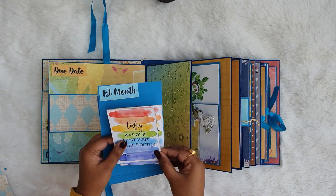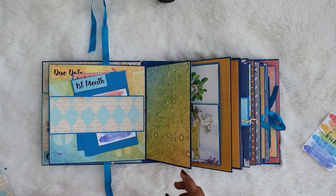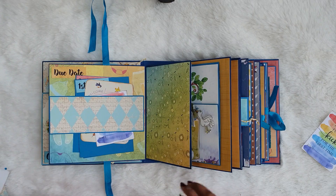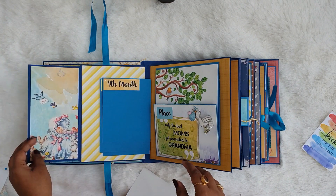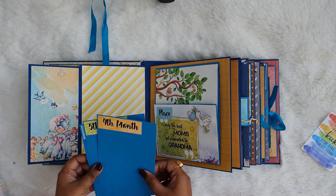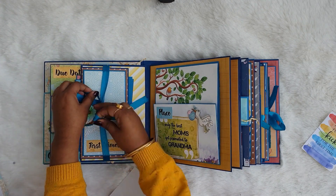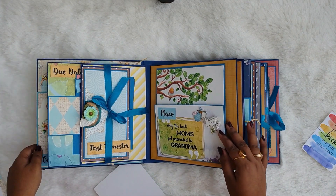There are note card sentiments like 'today I felt the kick' and 'we visited the doctor.' You can also see the due date sentiment on the top. There is room for a big size picture, and a flap that opens up with room for more pictures. You can see photo mats for four, five, and six months, which I'm placing in and then closing the ribbon back.